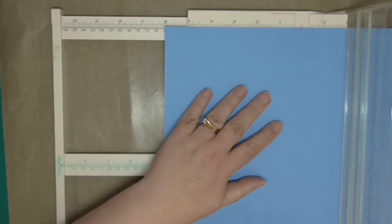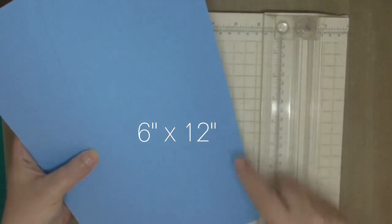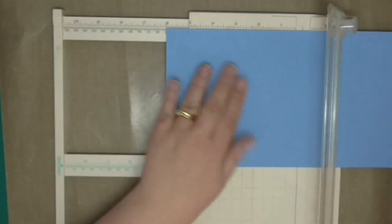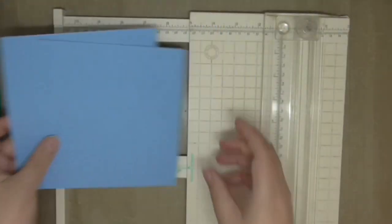We're going to start with a single 12 by 12 sheet of cardstock. To create the bases it's so easy — cut the piece in half, cut those pieces in half, and cut those pieces in half. You will be left with eight pieces that measure six by three inches, which is not only efficient but also really cost effective.